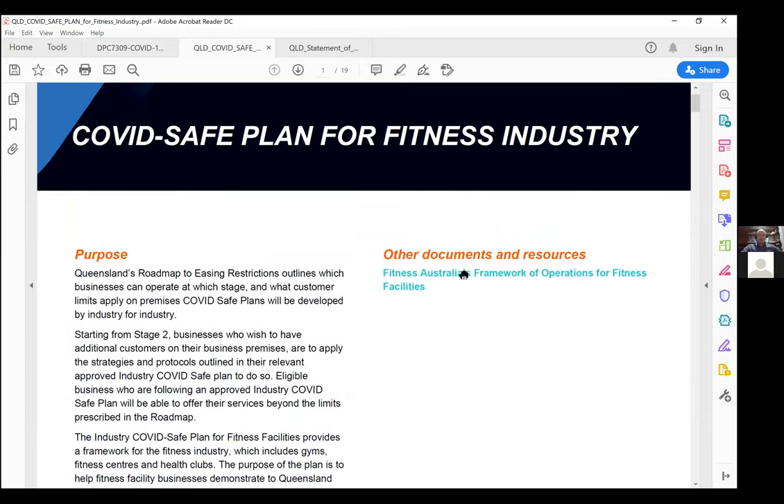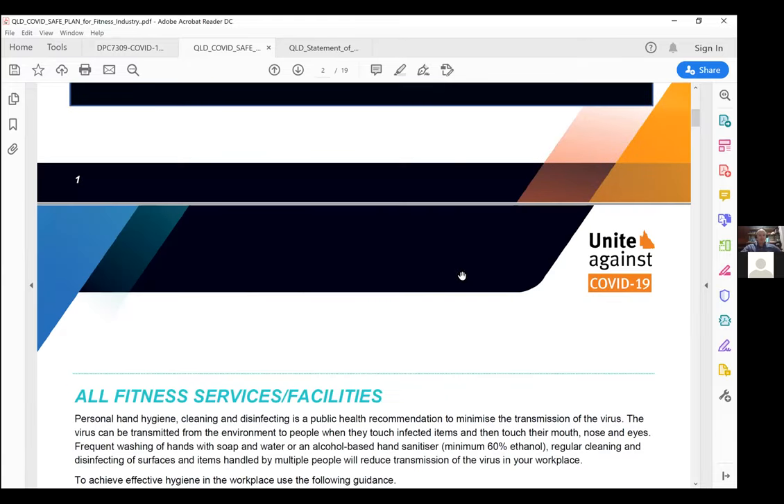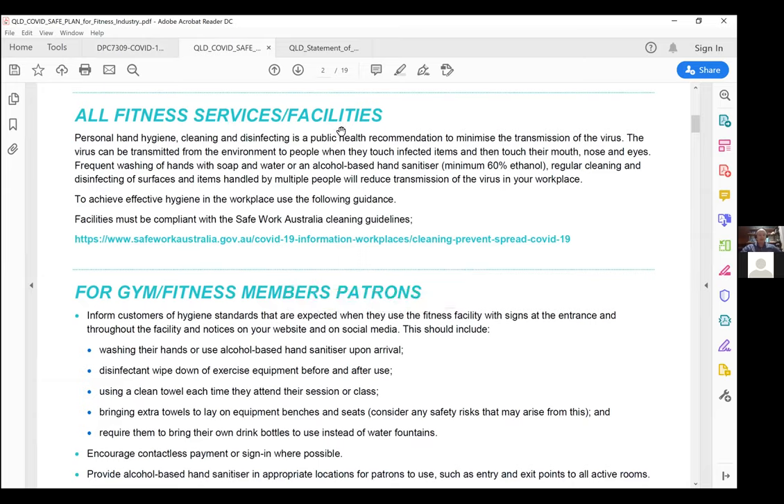The first page is a bit of a preamble. The document talks about all fitness services and facilities, and then subsequent areas underneath talk about specific types of facilities — whether that's a PT studio versus a big box gym versus an unsupervised gym. There are going to be additional requirements depending on the facility type.